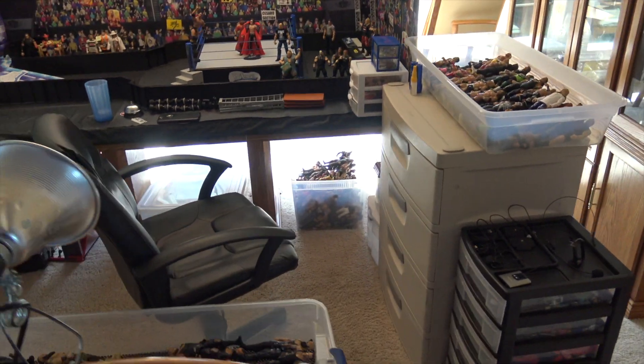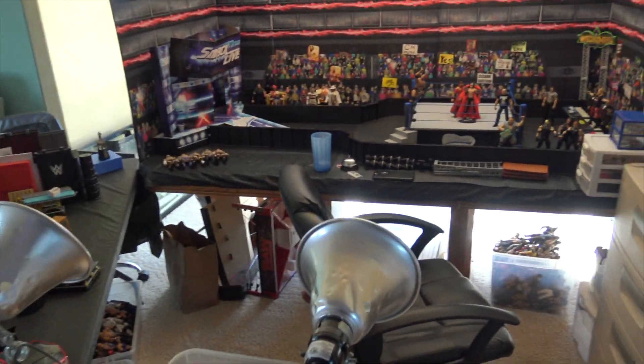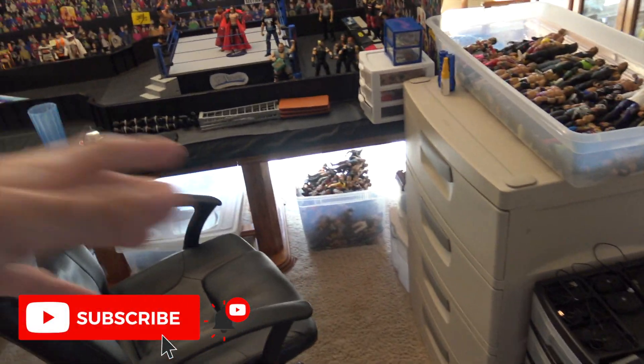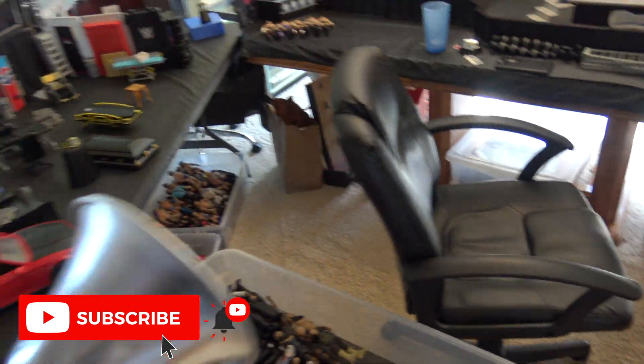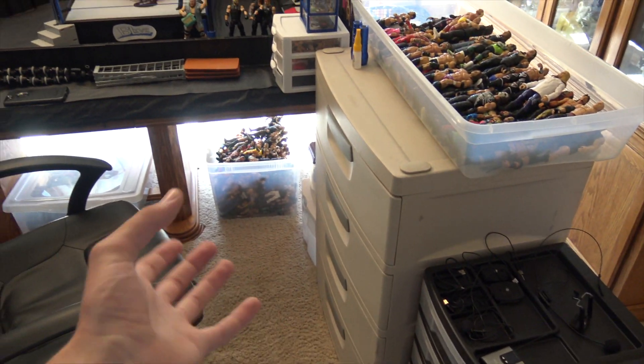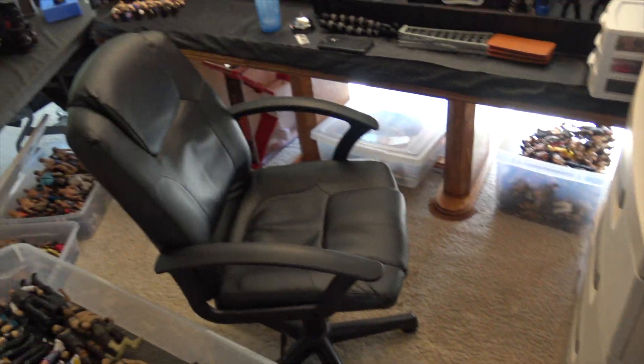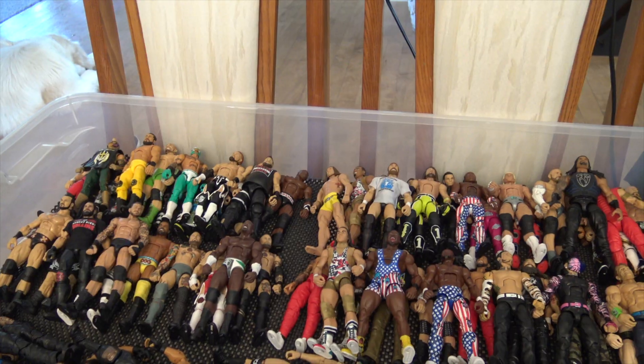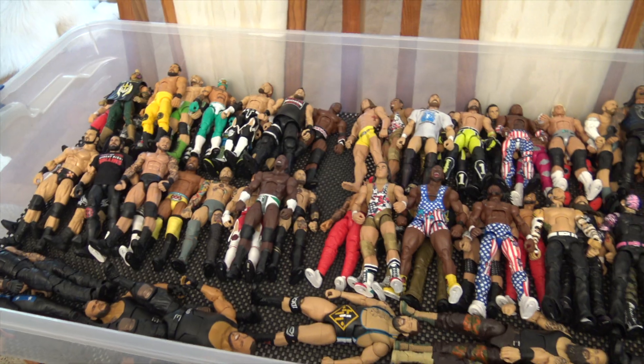All these bins everywhere you see in front of you — if you guys watch the live streams on the channel, you'd know I like to show some of my organization every once in a while. In this video, I'm going to be showing you how I organize my bins of figures as well as these drawers. You guys are going to be able to see what's inside of them. Without further ado, let's start over here.